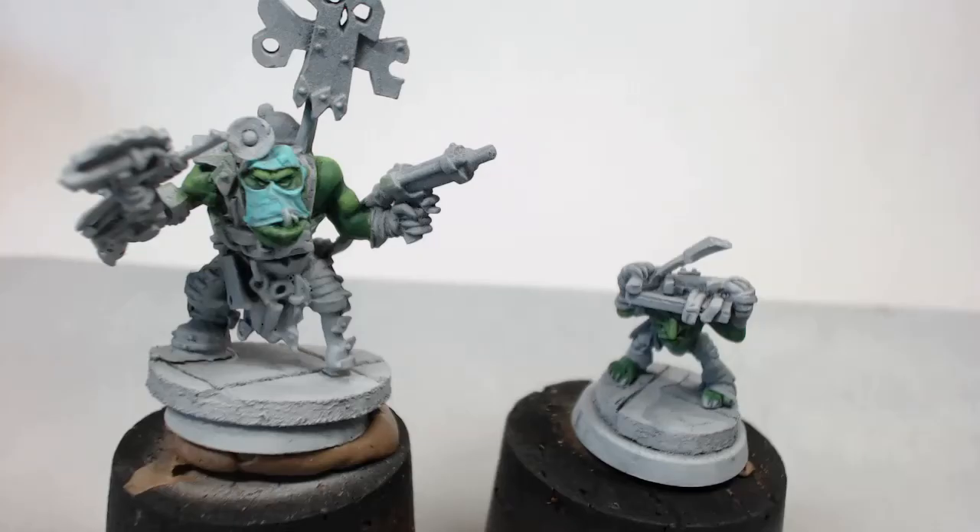Hey YouTube, David Richter Scale Studios here. I am starting a new project — welcome to part one, an introduction of the Pain Boy. You may have seen these models before from an old video where I'm building a display piece for the Pain Boy office. I haven't been working on that, actually making some changes to it, but I decided to work on these guys and get them done.